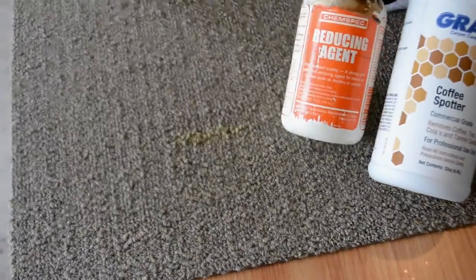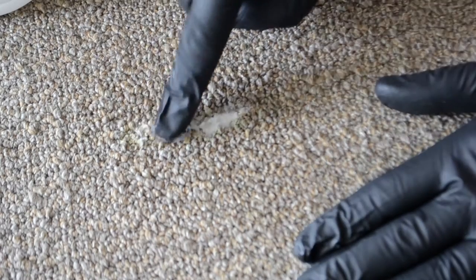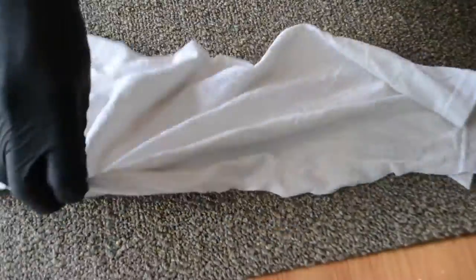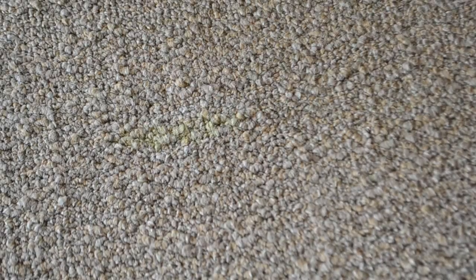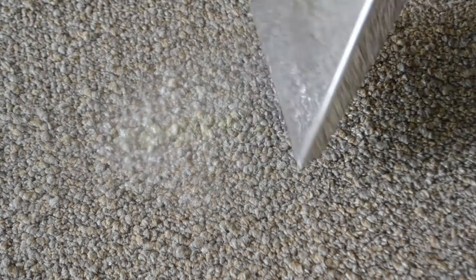You may notice that the stain may not come completely out. At this point you can try creating a reducing agent. Take your Grab Coffee Spotter along with the reducing agent and create a paste. Allow this to dwell on the stain. You may accelerate this by using heat. Place a clean white cloth over the area. During this process you will see a color shift, not a transfer. Flood the area and extract.